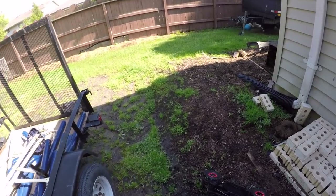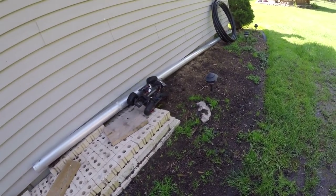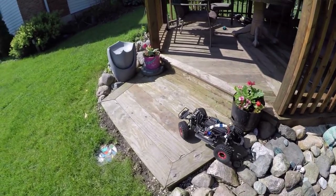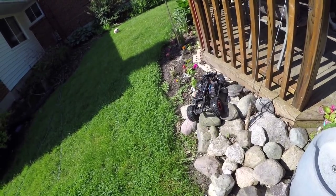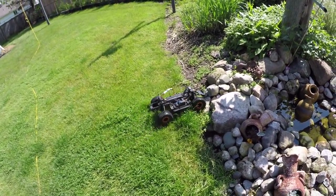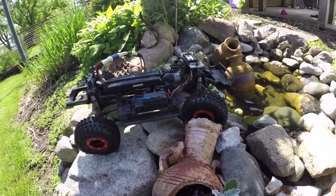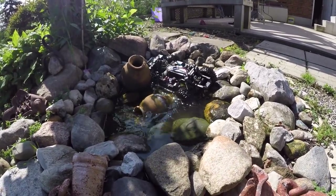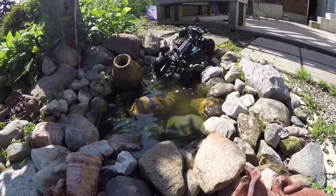Oops! She's a crawling machine. Wow, watch my flowers - careful, careful. Holy crap man!